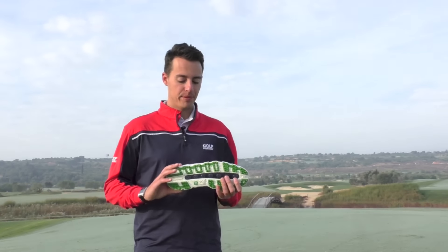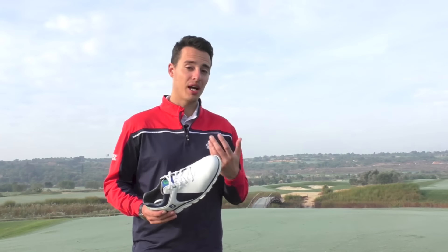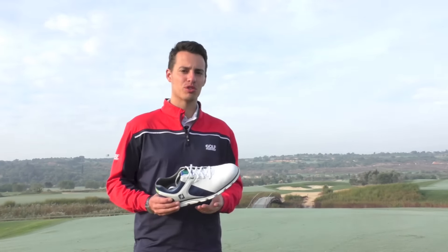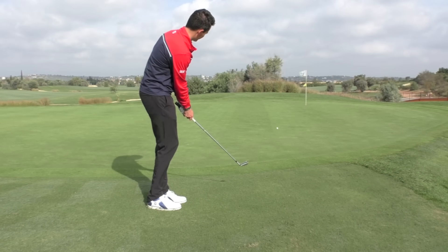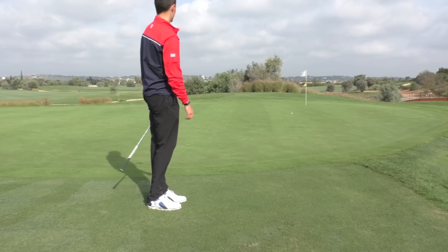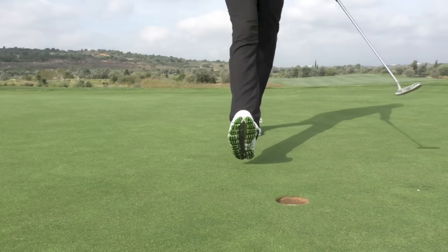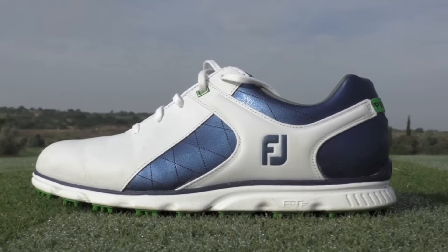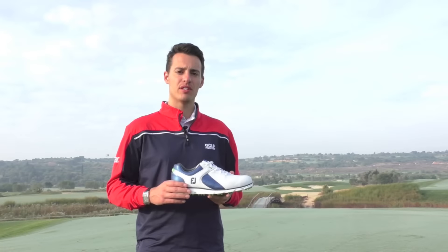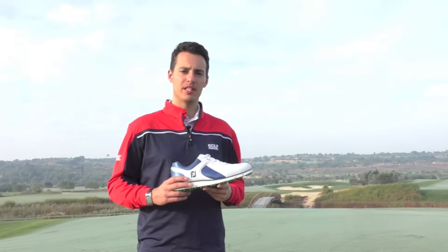I really do recommend this if you're looking for a spikeless shoe that's comfortable but gives you a little bit more support — a little bit more golf shoe-like performance, not just focused around comfort. If you'd like a golf shoe to perform with excellent grip on different shots and different lies, this Pro SL model is one you should be trying. It comes out in February. There are four styles — this is the showcase blue and white — plus a Boa option as well. Make sure you go and check it out, get fitted, and try them on. I think you'll be very pleased with the performance.